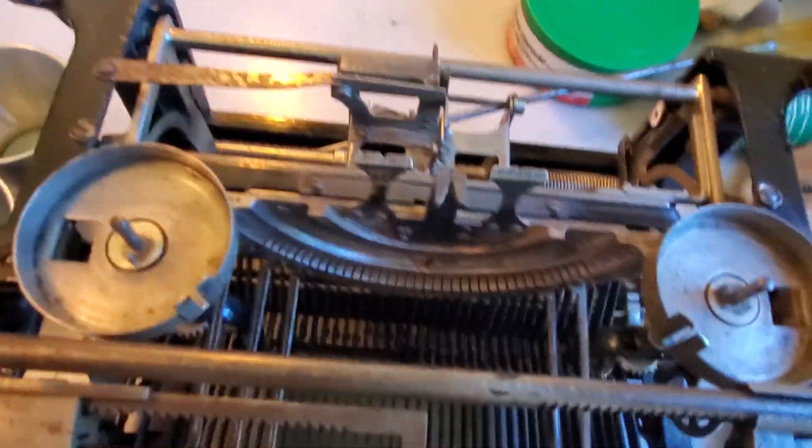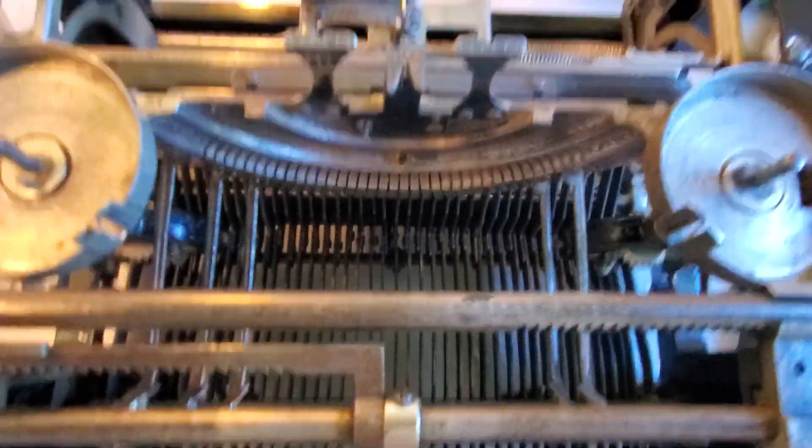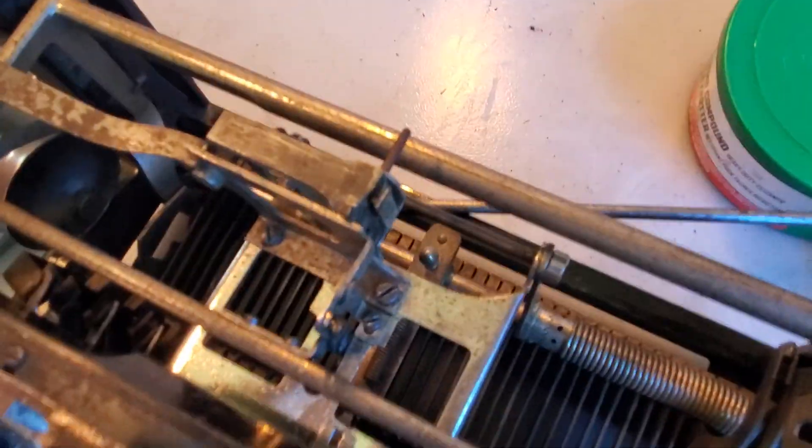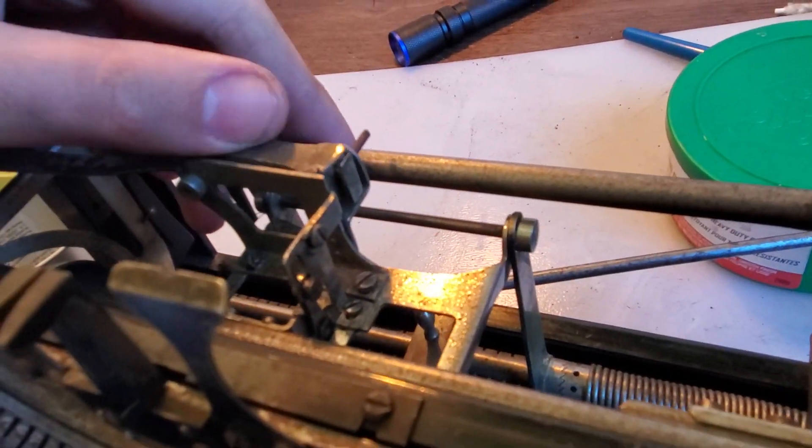I've taken time to ultrasonic clean all of the tie bars and I'm reassembling that. The escapement went back in last night, and it's of course a Wagner escapement, so there's no star wheel.